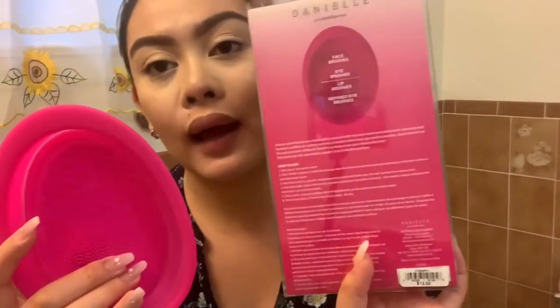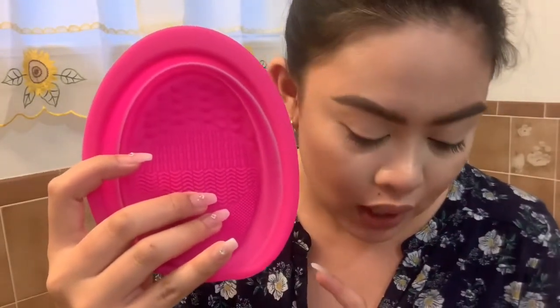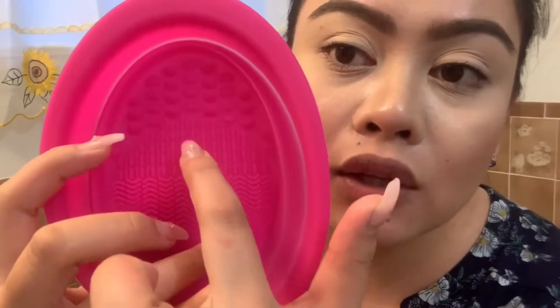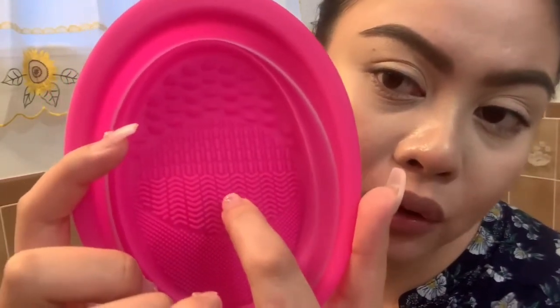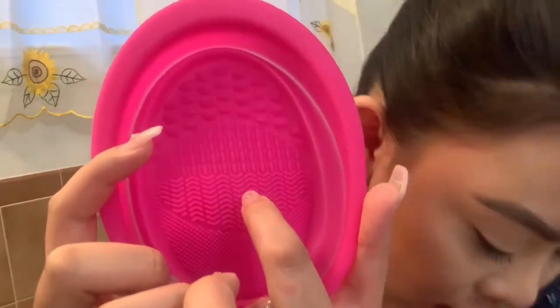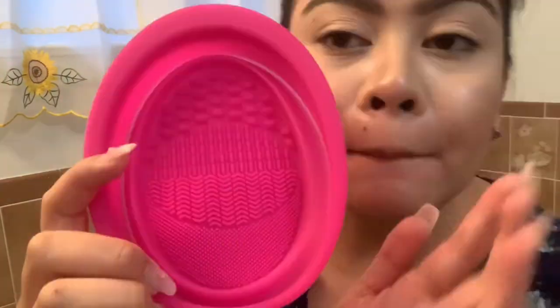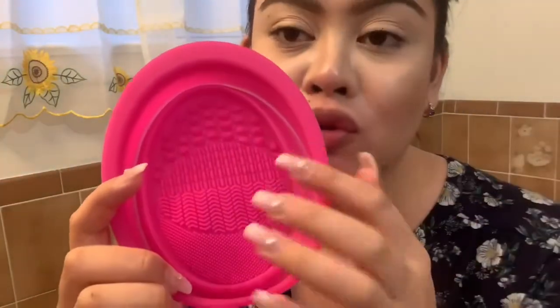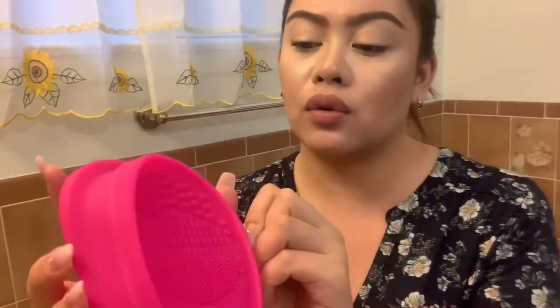Sabi dito sa likod — dito sa pinakataas, which is this one, dapat dyan mo ikukuskos yung face brushes. Dito naman sa area na ito is yung eye brushes. Dito sa area na ito is lip brushes. And dito sa pinakahuli is refined eye brushes. But of course it's up to you kung gusto nyong sundin — pati na yung mga big brushes ninyo pwede naman dito.